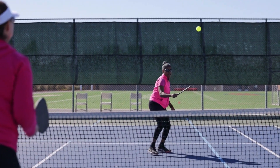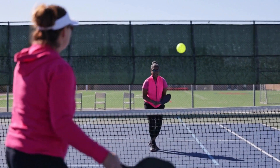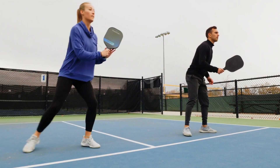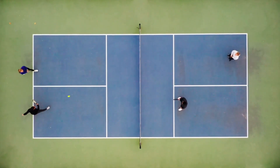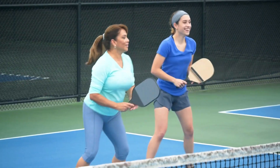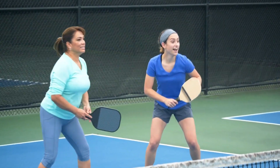After the first serve, the teammate will serve when it's their turn. If the serving team wins the point, the server continues to serve, swapping positions with their partner if they win a point while serving from the left or even court. When the serving team loses a point, the serve passes to the next player on the serving team, or if both team members have served, it passes to the other team.